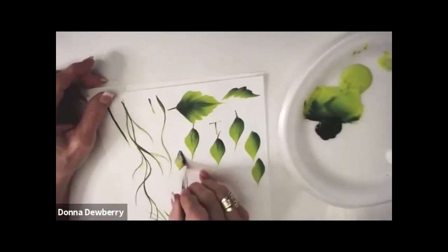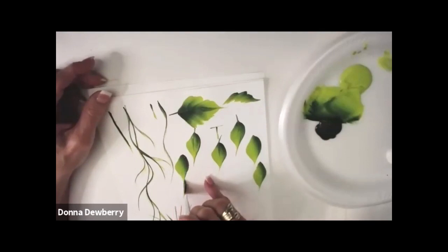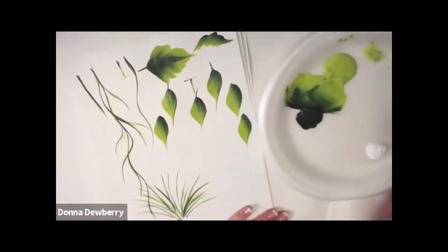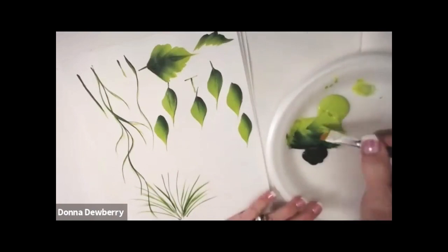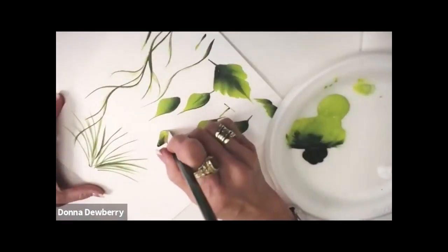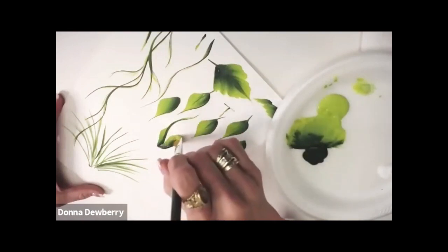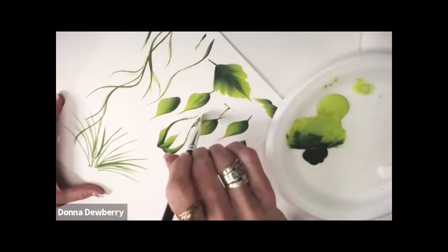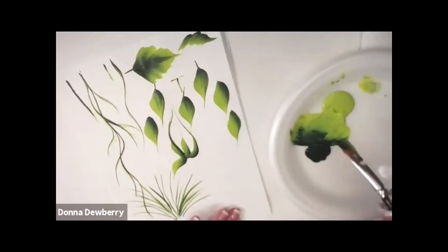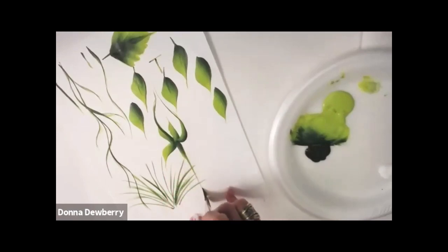What you don't want to do is go pressure, lift, pressure, lift randomly. Instead: pressure, slide to the point. Isn't that nice? Pressure, slide to the point. I can also do leaves where I'm putting pressure, stand up, and take the edge of it around — around a rosebud maybe. Pressure and turn. You can also pressure for the rose hip and then pull.